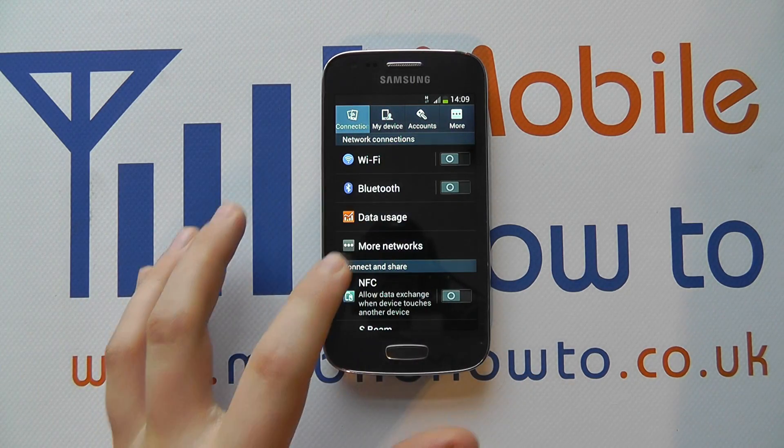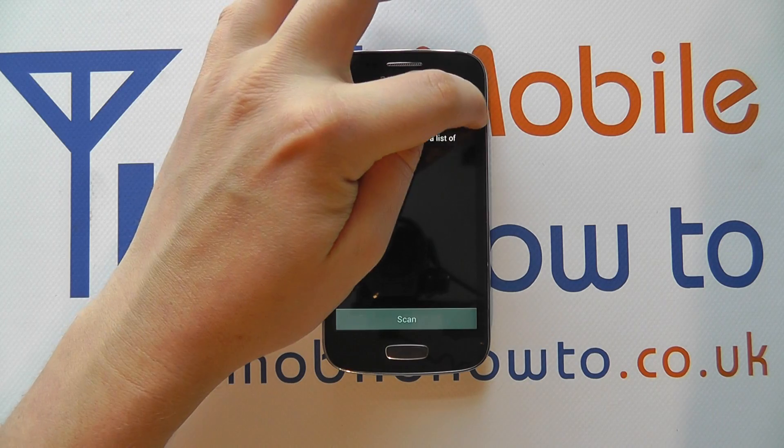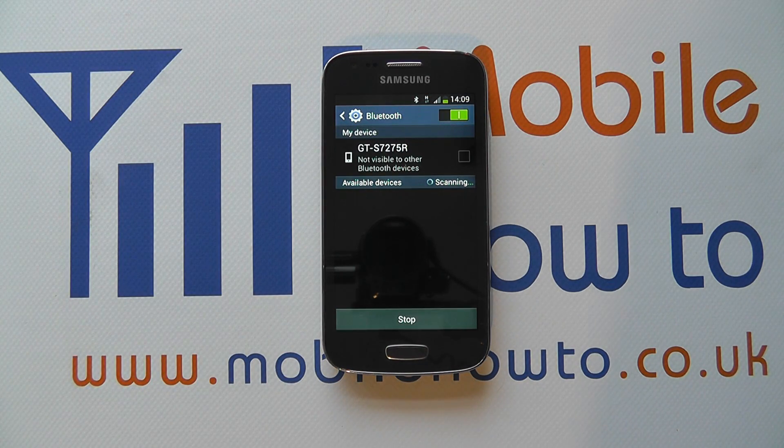It'll go green when it's switched on. You can also tap in here and do the same thing with the icon at the top. Just like pressing the Bluetooth button in the notification bar, it will scan for any Bluetooth devices that are in range and also connect to Bluetooth devices that are in range and that you've previously connected to.